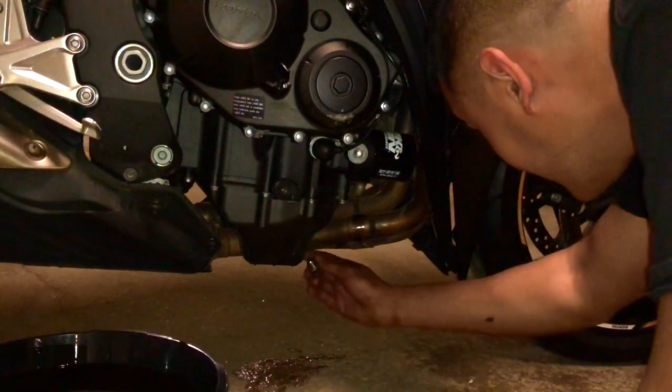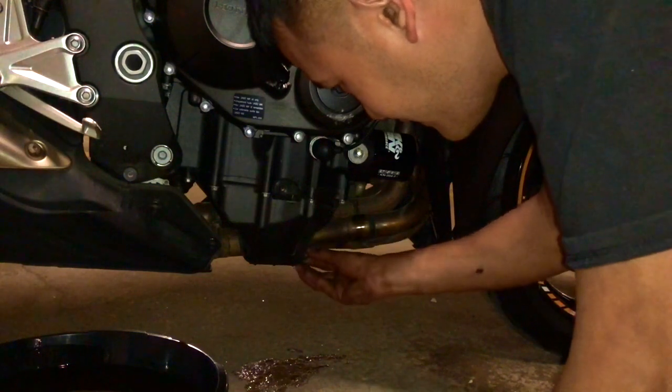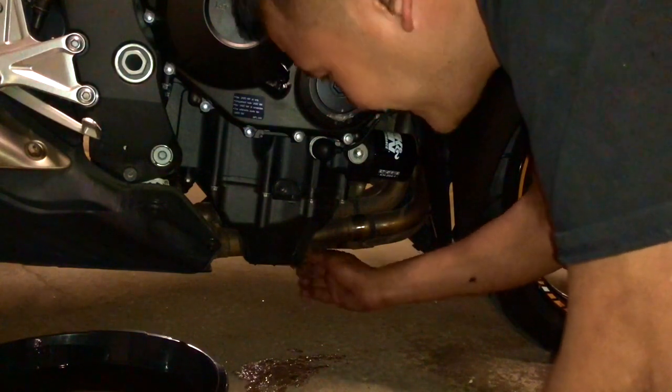I tried my best. Some bikes may be different — for example, the Ducati has everything set up differently.